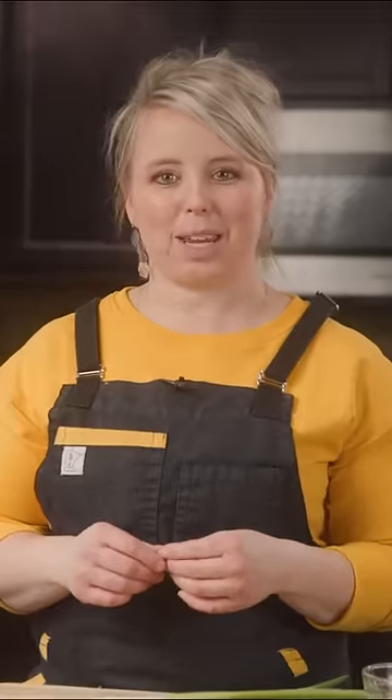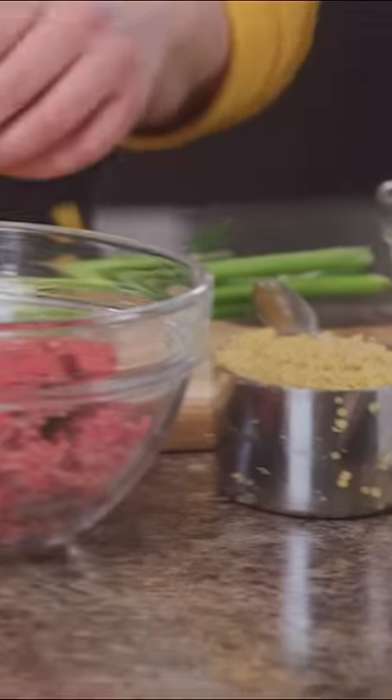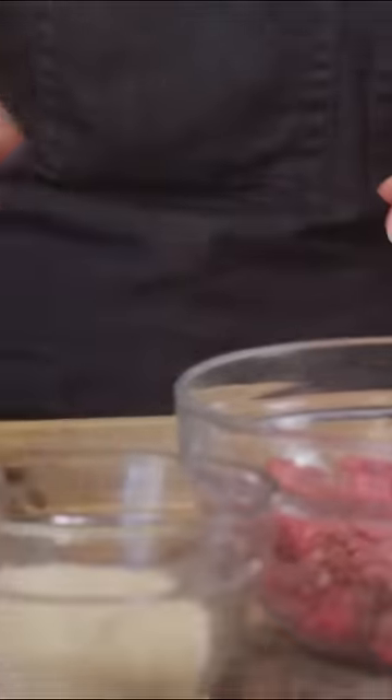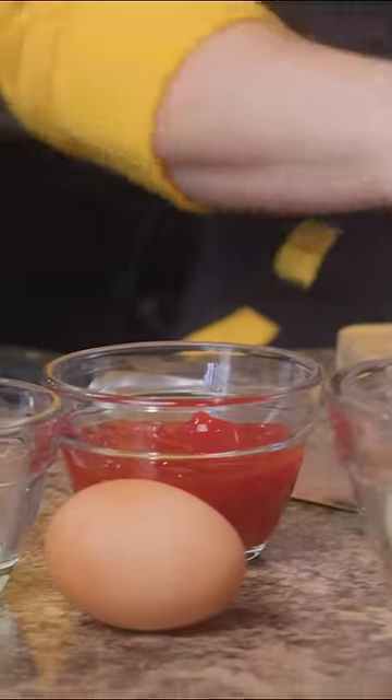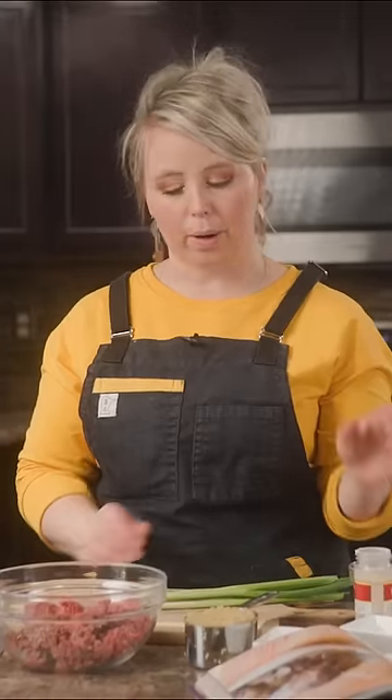Today we're making Swedish meatballs with quinoa. We have some lean ground beef, our quinoa already cooked, some panko breadcrumbs, ketchup, an egg, we're gonna slice up some green onions, and I've got salt, pepper, and some garlic powder.